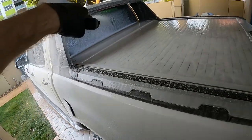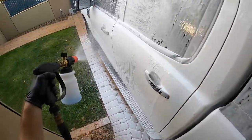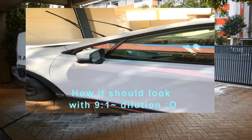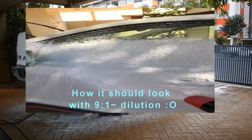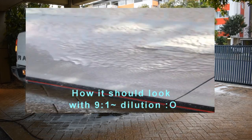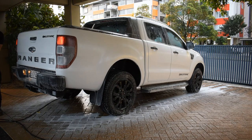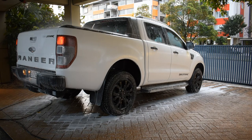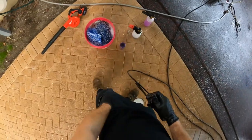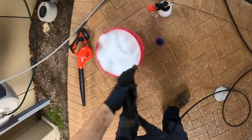This is probably the funnest part of the wash — just getting out there and frothing up the car. Now, the consistency of the snow foam here is pretty thin, I'll be honest. I've probably diluted the Envy Snow way too much. You want to aim for a 9-to-1 dilution ratio — nine parts water, one part chemical. I've probably got about half that here because it's very thin and doesn't have that shaving cream consistency, but regardless it will still provide lubrication and traffic film dissolving ability.